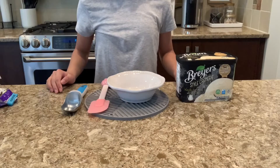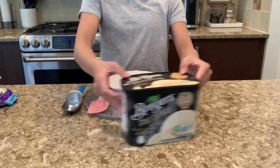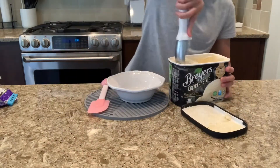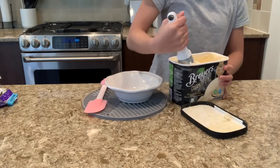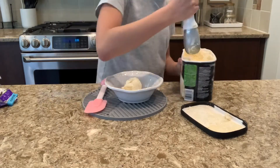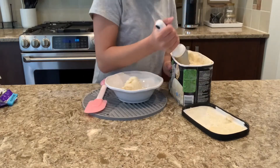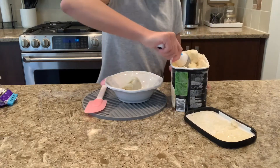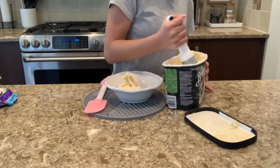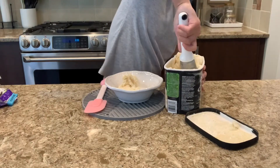Now that we have all our ingredients ready, I'm going to start adding the ice cream. I am using Breyers Creamery Style French Vanilla. And surprisingly, you need a lot of ice cream — that's if you want to fill one of the containers I'm using. My containers are by Ziploc. They're the Twist and Seal and they are size Mini.